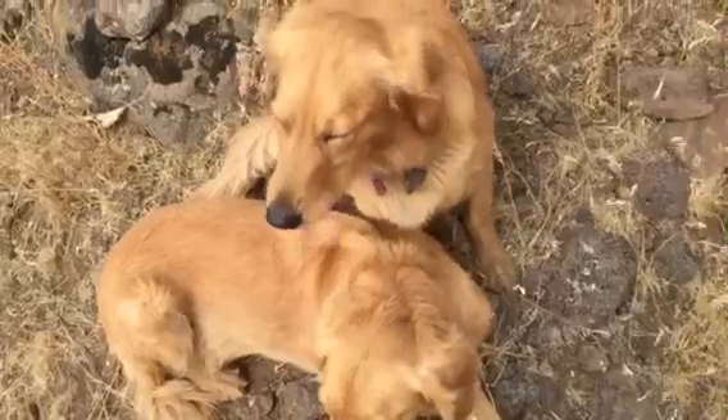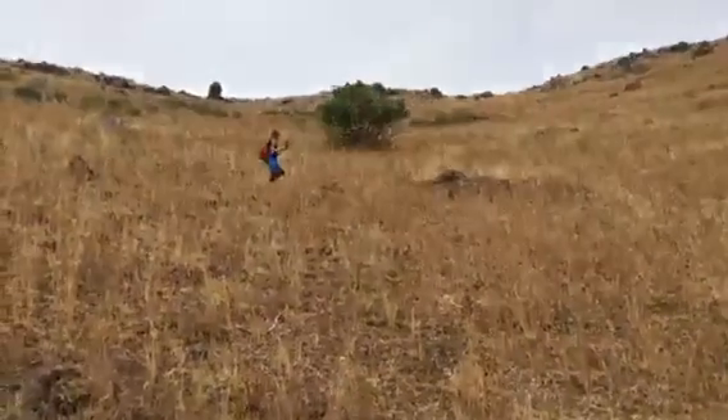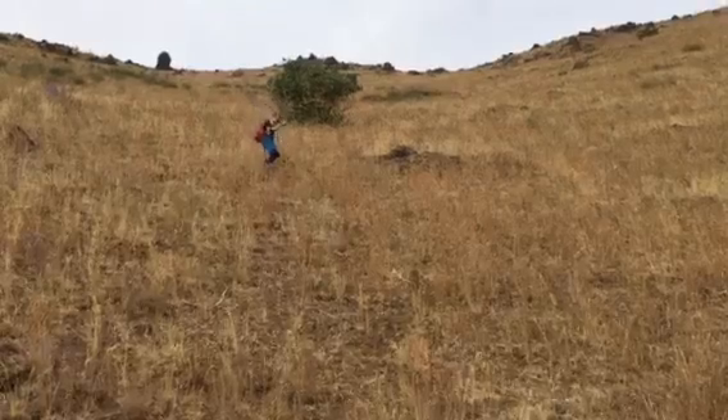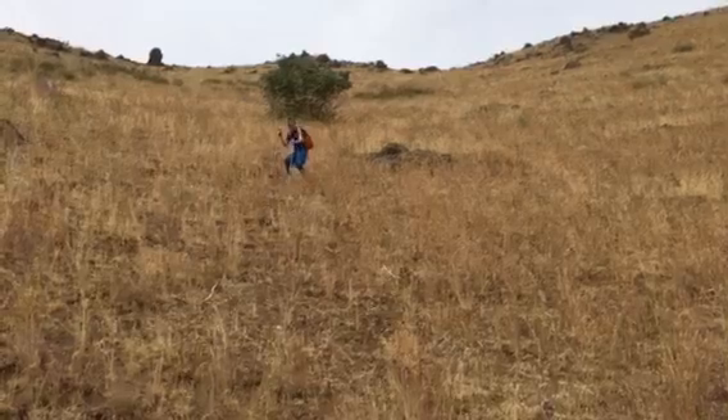These are the pups and they have to be right under your feet for some odd reason. When you're going uphill it's fine — they'll go off and do their own dog-like stuff — but coming downhill it's odd.